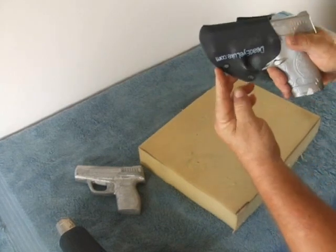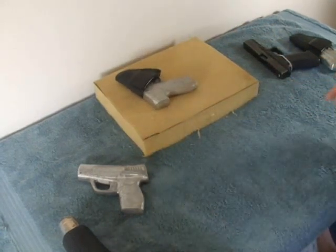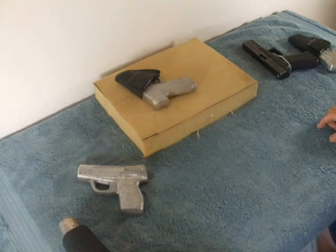That's about it — it's not that complicated. The whole holster fit the first time should only take about five minutes. If you have any questions feel free to contact me at DeadeyeLuke.com or just give me a call — my phone number is also on the website. Thank you.